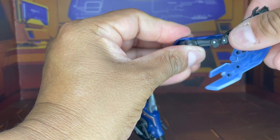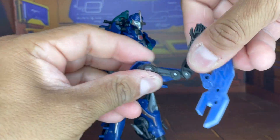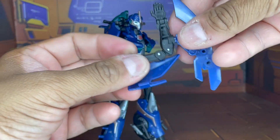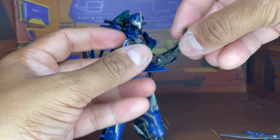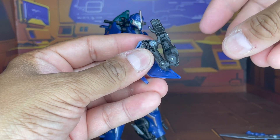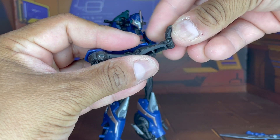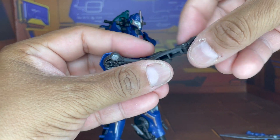She does have bicep rotation and a double hinge, so that gives her more than 90 degrees of elbow motion. Her hand can fold out and fold in, but that's due to transformation.